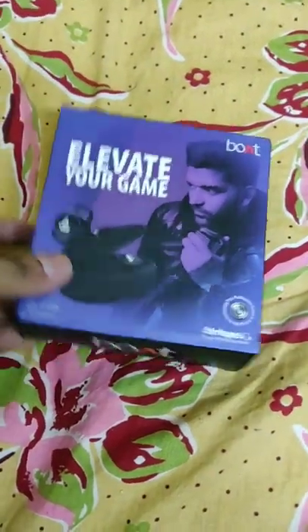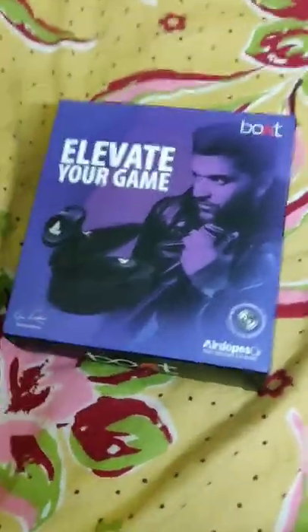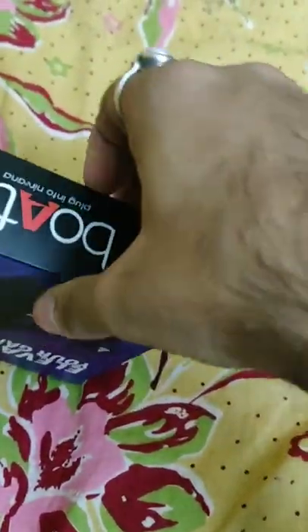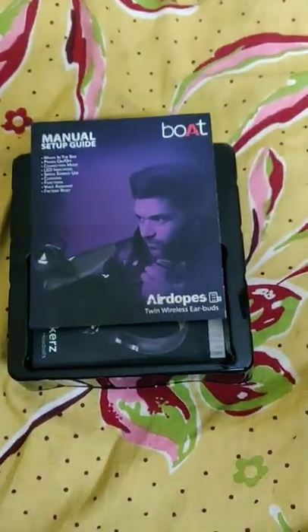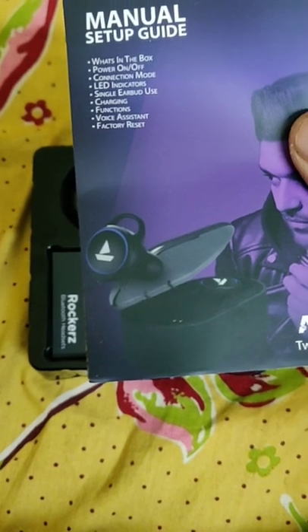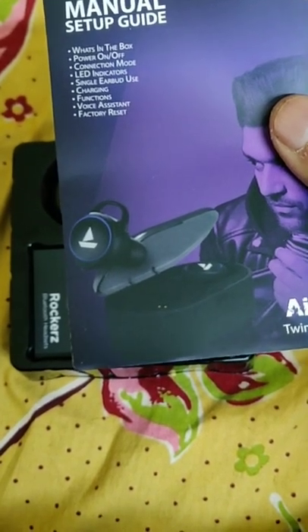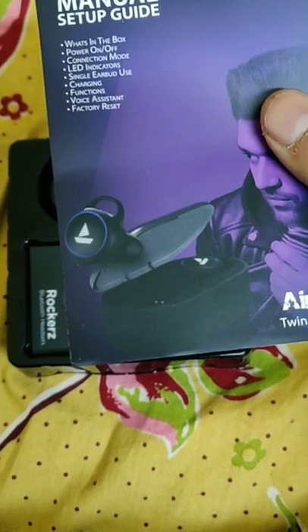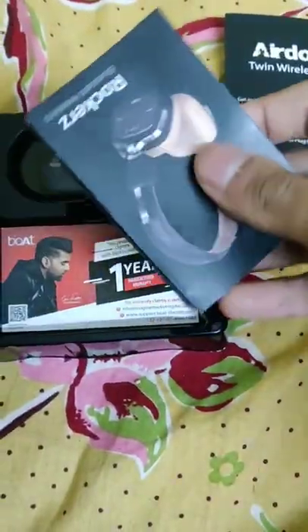I got the new Boat Airpods, let's unbox it. So I have the manual. The things that will be in the box are: power cord, connection mode, LED indicators, single earbud use, charging function, voice assist, and factory reset. So this is the manual.